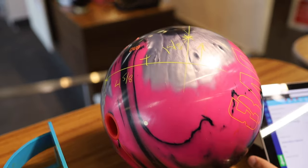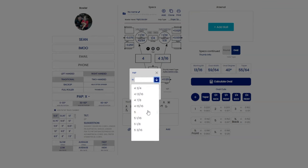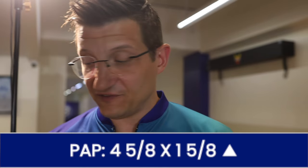So my PAP is four and five eighths by one and five eighths up — it is above the midline, so it's very important to denote the direction. Now on our bowler spec sheet, here we have Sean's profile page, we can type in the access point: four and five eighths by one and five eighths up. That is the process to find and properly measure the PAP. Obviously for a lefty we will be on the opposite side of the bowling ball. The vertical coordinate can be zero — basically on the midline — or it can be down under, so it's very important to denote if it is up or down.